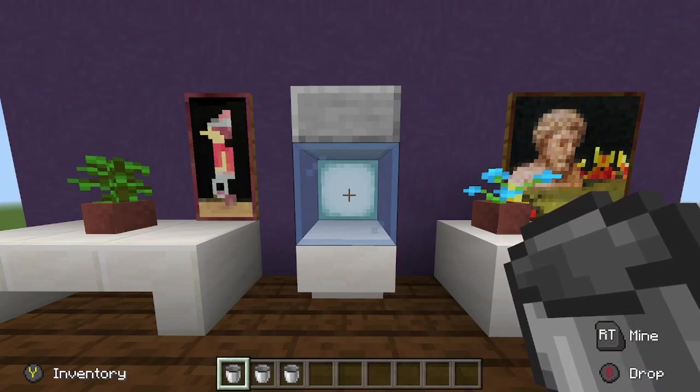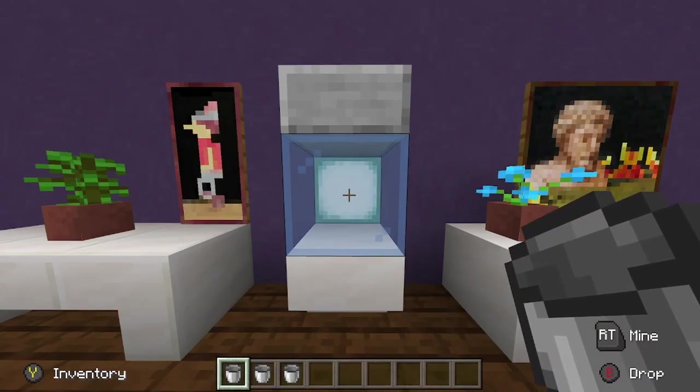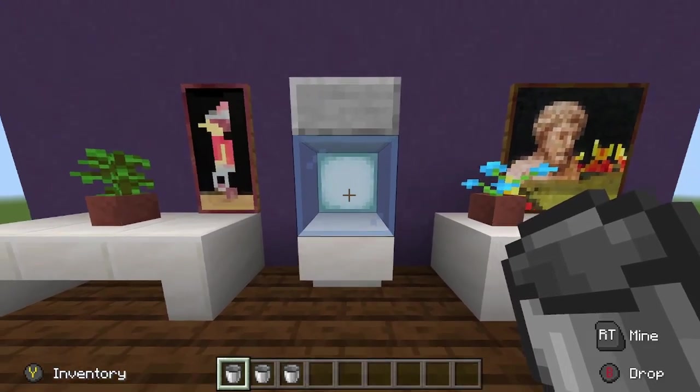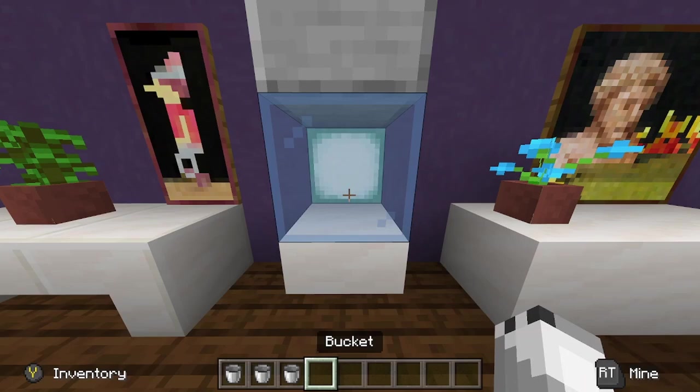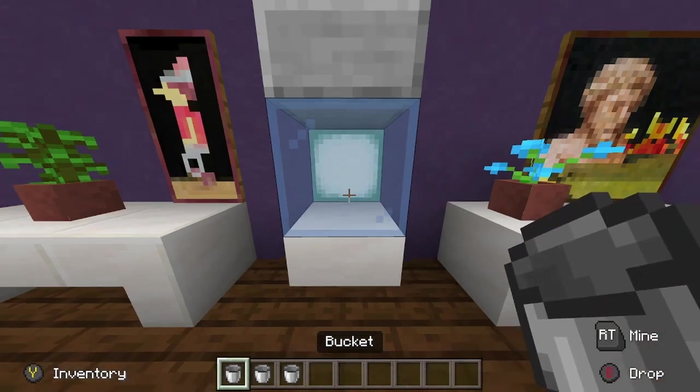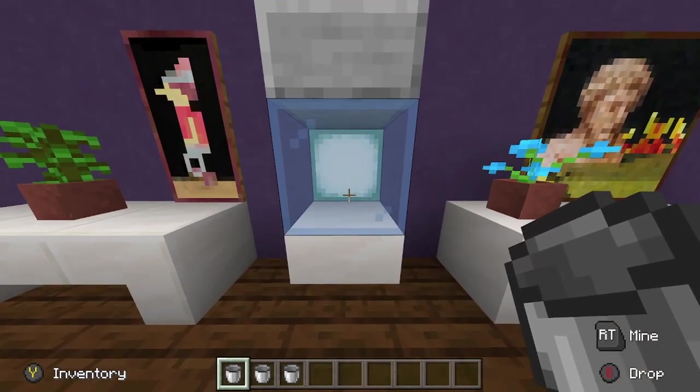Hello and welcome to another Raskon tutorial. In this tutorial I'm going to be showing a water cooler. This is a water cooler and basically it's just going to fill up water buckets. Think of this like a more fancier infinite water source.